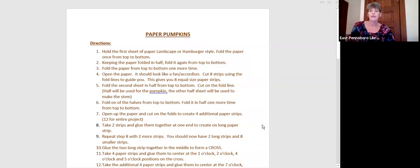The first thing we're going to do is take our paper and hold it landscape — or what we used to call hamburger style. You're going to fold the paper once from the top to the bottom, then fold it again from the top to the bottom, and then do that one more time — so three times from top to bottom. Open the paper and it should look like a fan or accordion, and you're going to cut eight strips using the fold lines to guide you, giving you eight equal-size strips.